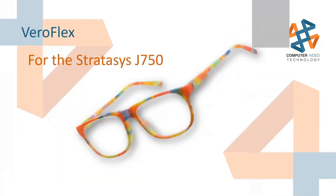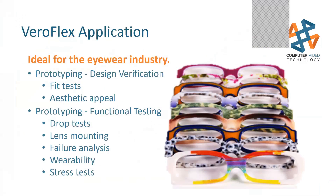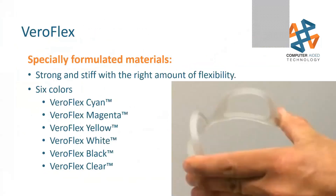In the eyeglass world, definitely check out VeroFlex. It's a Vero material, not nearly as flexible as Agilus, but flexible enough for eyewear — something that will be used, dropped, and is suitable for athletic apparel. It's definitely something to keep an eye on: here's a picture where you can give these lenses and frames a flex. It has full color capability too. Other industries haven't really picked it up quite yet, but I'm interested to see where this material takes us.